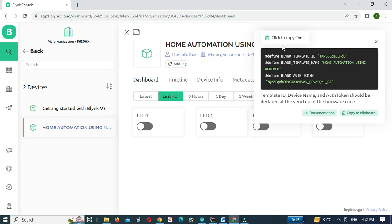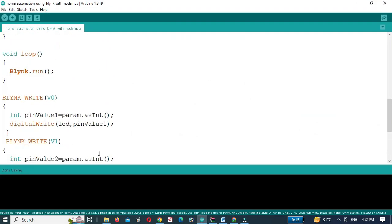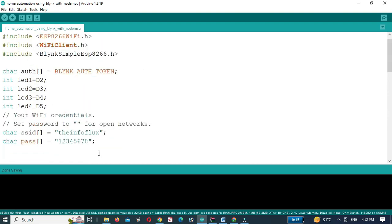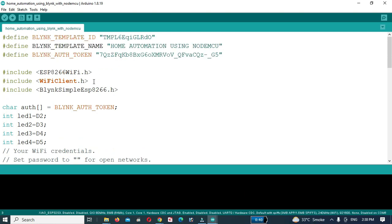Now copy the credentials and paste them into the code. Then install the Blynk library for the Blynk app. I have already discussed how to install the Blynk library.